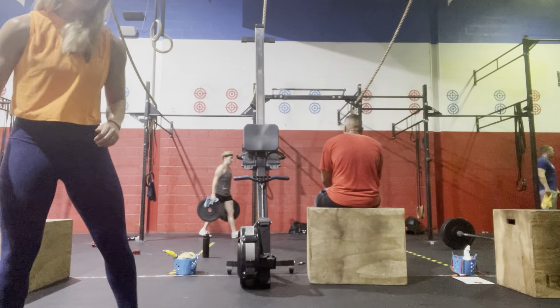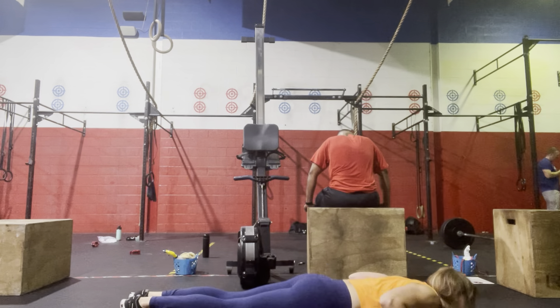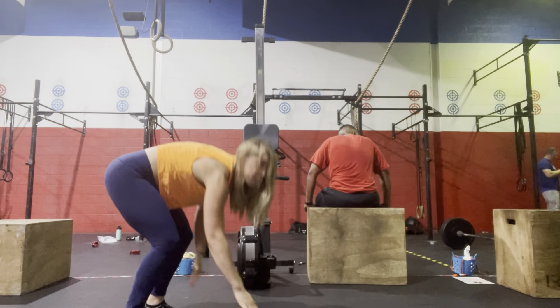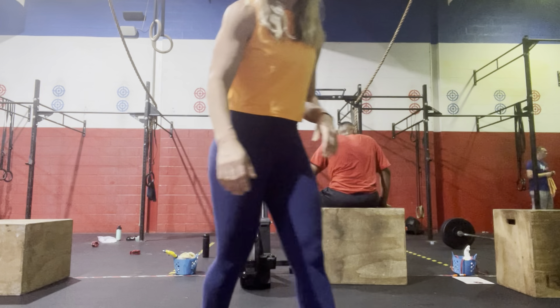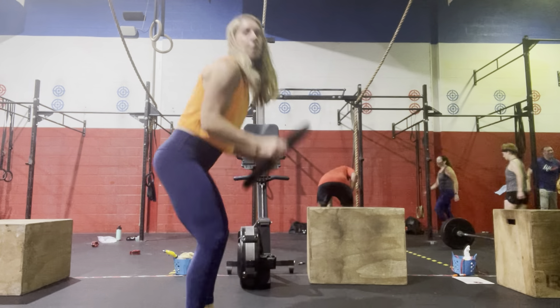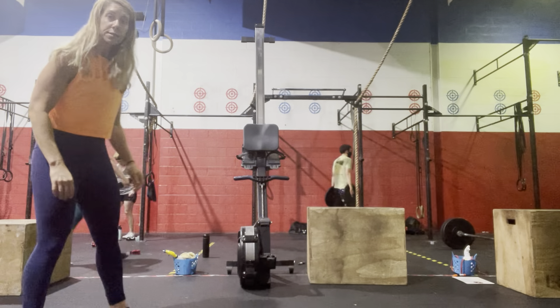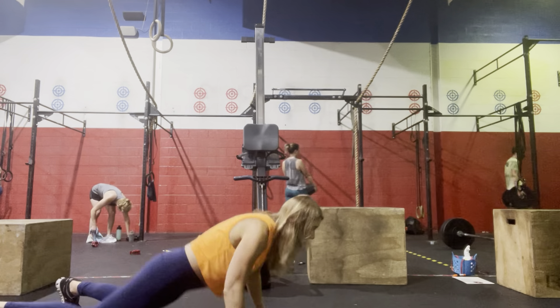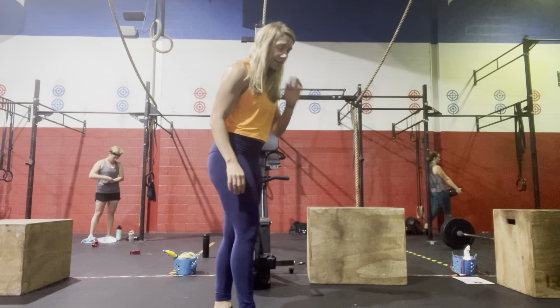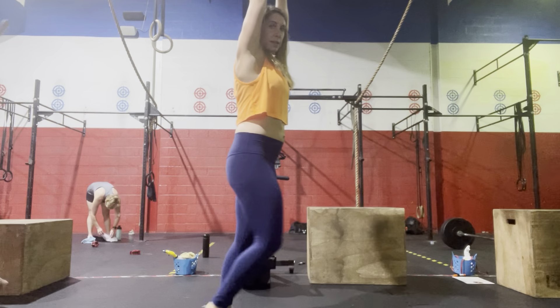We're going to start with our warm up — it's going to be an initial 6-minute AMRAP: 100-meter run, and then we're going to do 5 inchworm push-ups. This is going to be a straight-leg walk out to our plank position, push up, and walk it back to standing. Then we're going to do 5 plate ground-to-overheads — start with the plate on the ground, open up the hips and press overhead. We'll also do 5 plate jump-downs and then 10 overhead lunges, pressing that plate overhead.